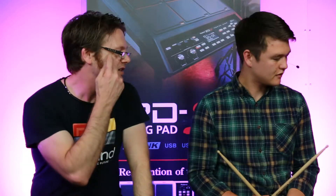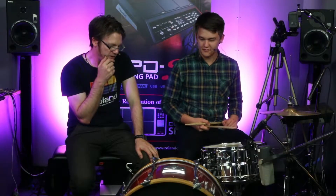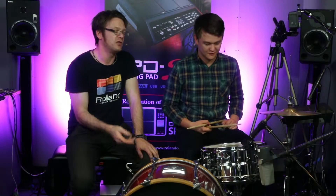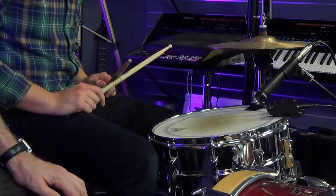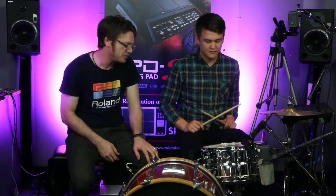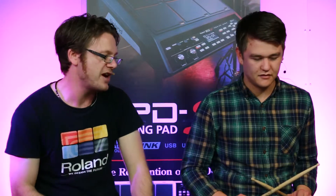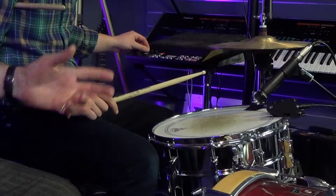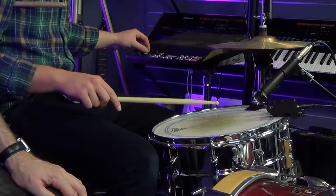So let's try another patch — patch 11. This has an 808 on the bass drum, a classic Roland drum machine sound which has got lots of bottom end. And on the snare, it's a massive, big, ringy, garage-sounding compressed snare drum. Remember, this is quite a standard steel snare with a little bit of muffling, so it's quite a dry, dead sound. So let's show again what the dry sound is like compared to this second snare drum sound.